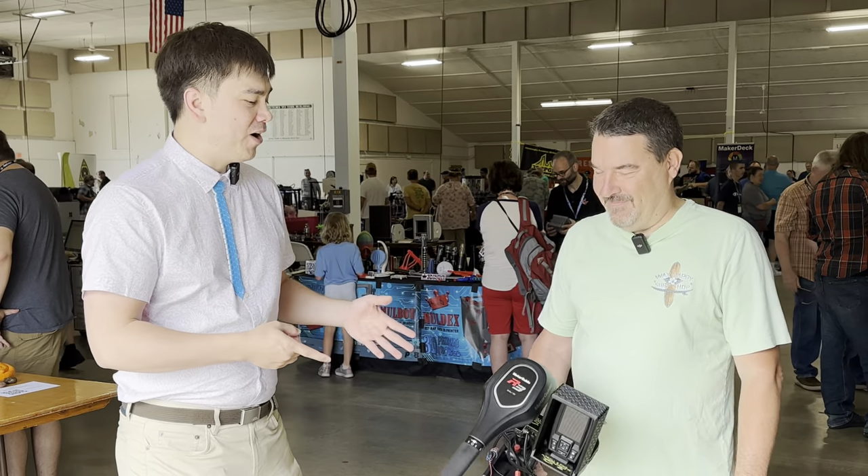Hey everyone, welcome to another episode of Nathan Builds Robots. Today I'm here at MRF, or Midwest Rap Festival, and I'm here with Darren. He's showing me his new product.